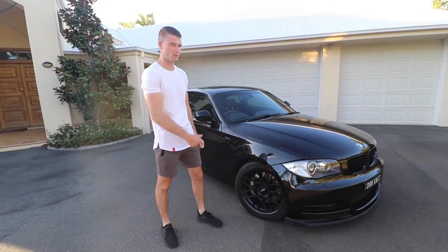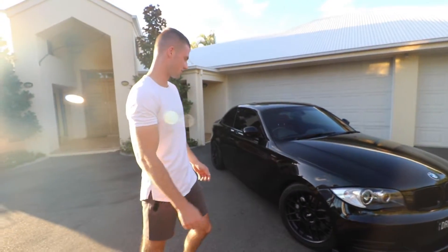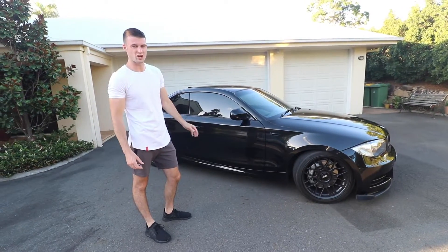Hey guys, this is Mitch Nusifora and this is my BMW 135i. I'm going to give you a quick walk around and show you guys what I've done to the car. The car was stock when I bought it and I've done various modifications to it.